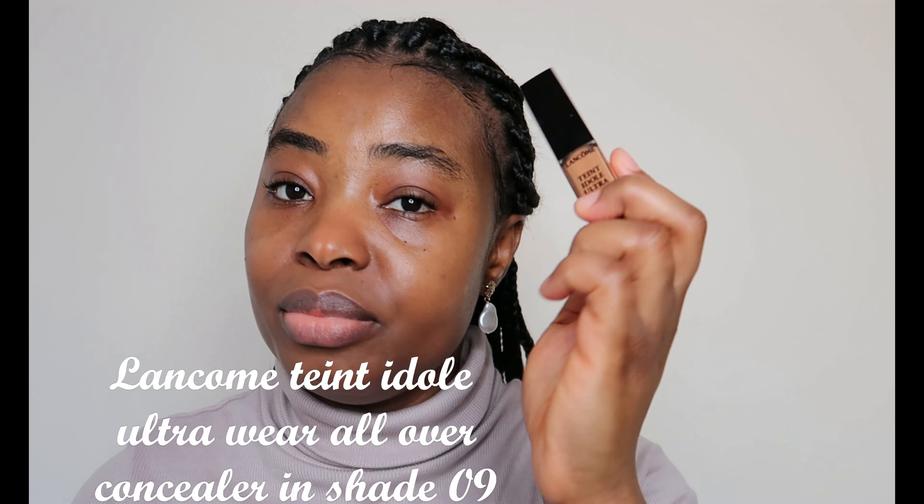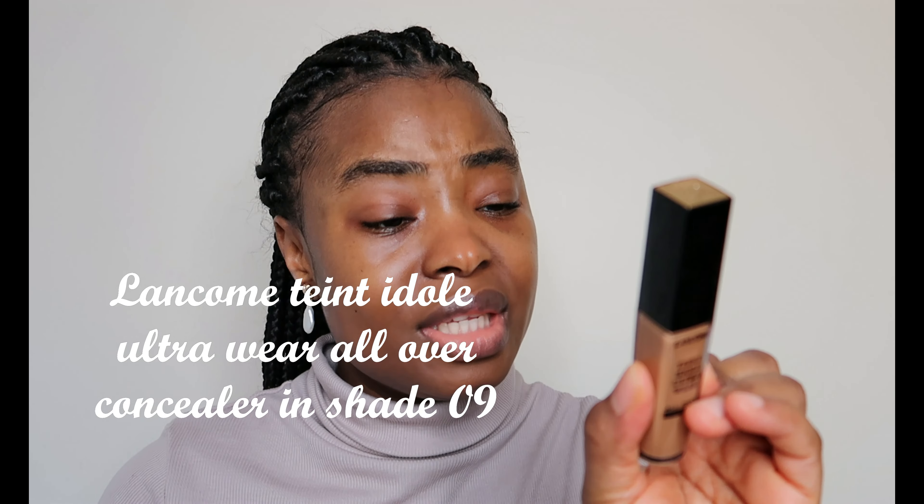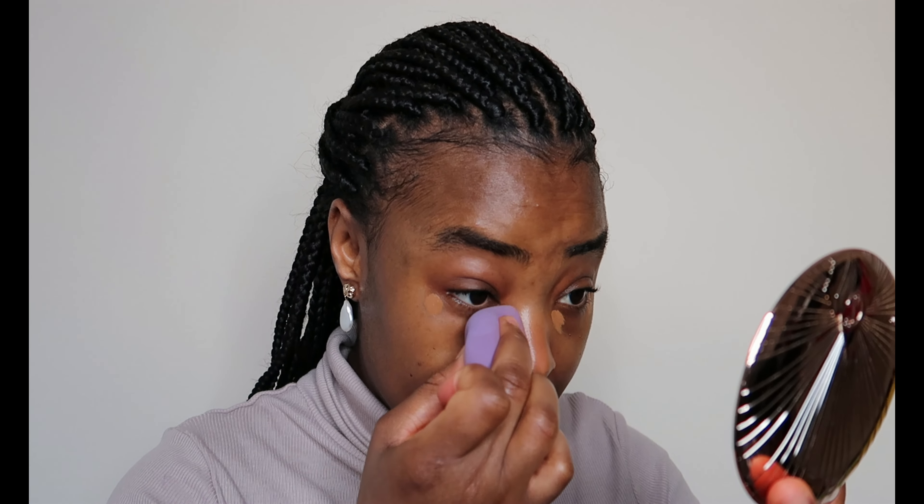This is the same brand, Lancôme concealer, but in a different shade — this is shade 9. I'm going to use this shade to conceal under my eyes, applying just tiny dots here and here. Your application should look something like this. You don't want to apply too much because this is a five-minute look — apply something you can blend out quickly. I'll start blending under my eyes.